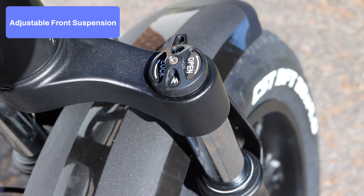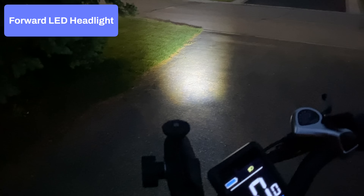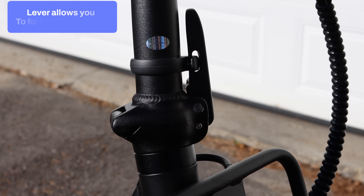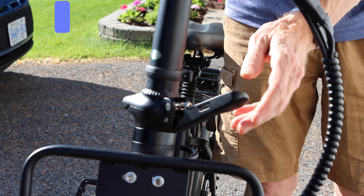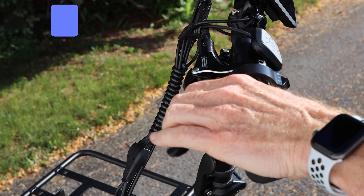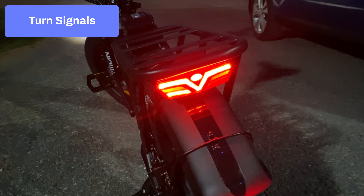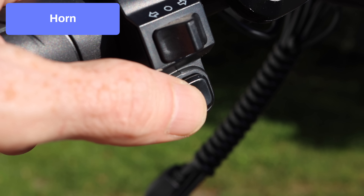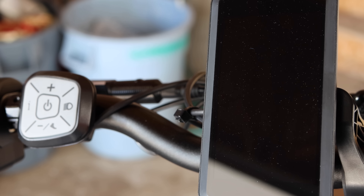A front fender is included, and depending on your weight and riding style you may want to adjust the adjustable forks up front — they have preload and dampening. A headlight is included and works very well at night. The front metal rack will come in handy if you want to take pets along on a ride. On the front stem there's a lever to fold the bike smaller for storage or transport, and another lever to raise, lower, or remove the handlebars. The left brake is adjustable. A great feature is the turn signals, and an electric horn is also included.